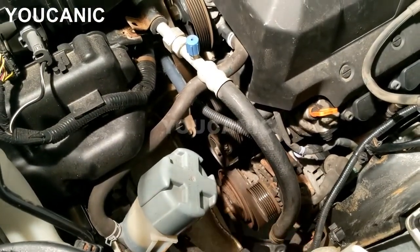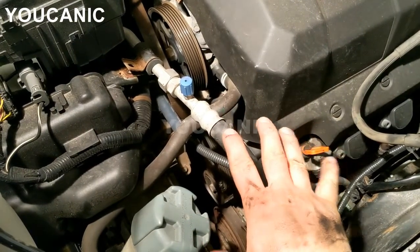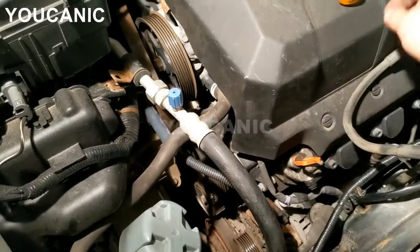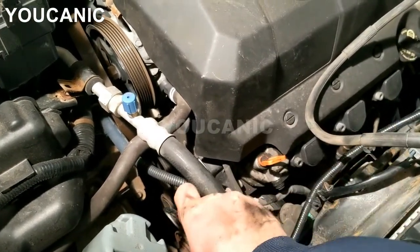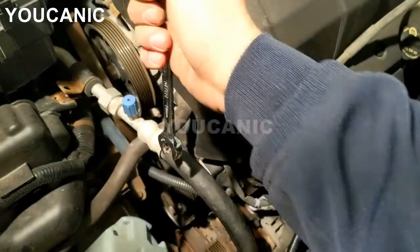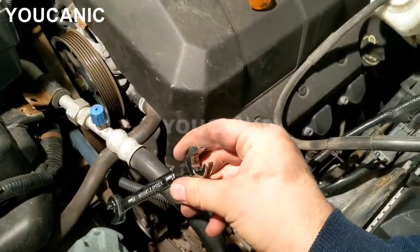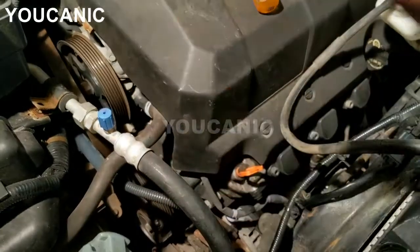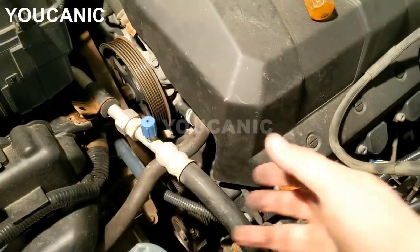Once those two are out of the way, the next thing is to loosen the serpentine belt. Before you take it off, take a picture and look at how the belt is routed because you'll need to put it back in the same exact location. You'll need a wrench — there's a special tool for it but you can do it without. You can see the tensioner right there. Put the wrench on the bolt and push back. You'll need an extension or a breaker bar with a socket. As you push the tensioner back, the belt gets loose — slide it out of the pulley and move it out of the way.